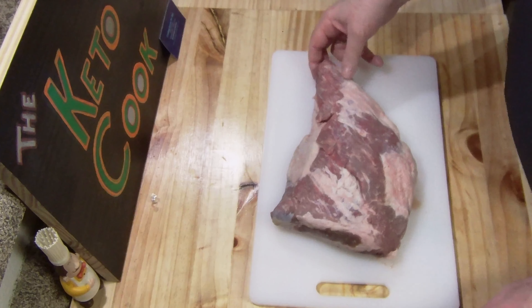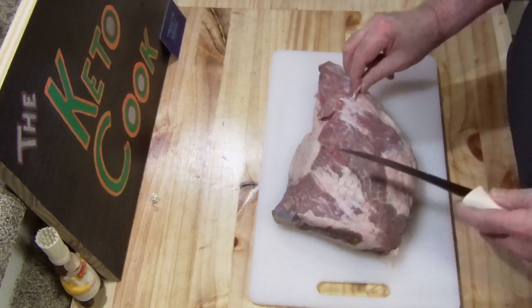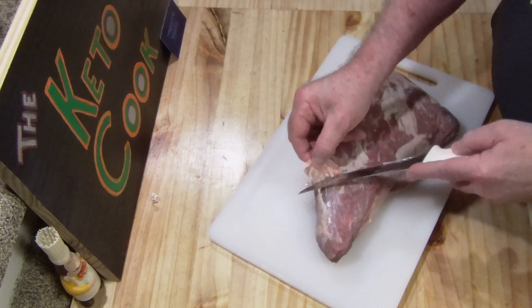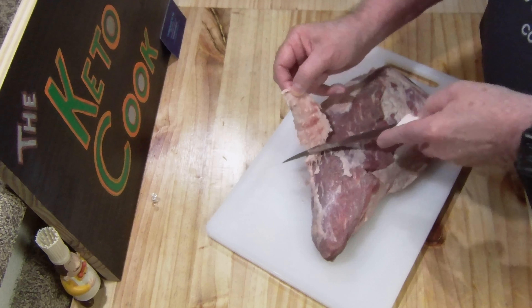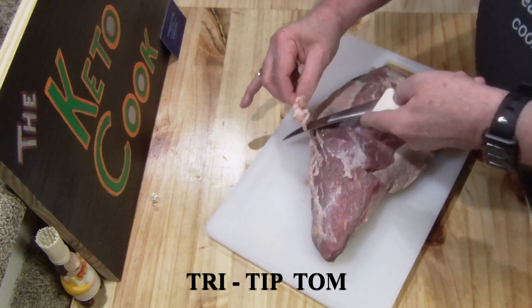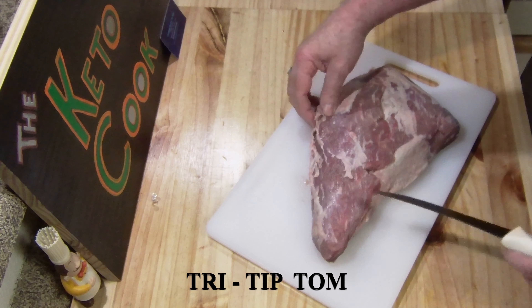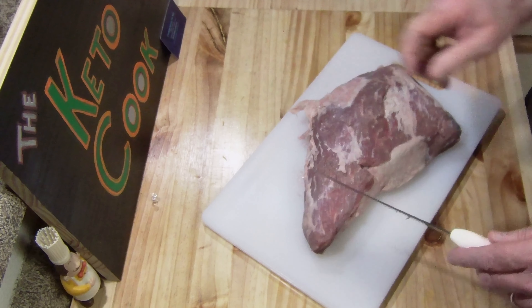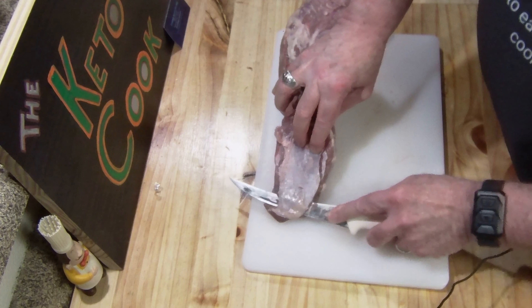Today we're gonna be doing this tri-tip. I'm gonna trim it up a little bit, not too much. Just want to get some of this extra fat off — no need to keep it on. Now what I'm gonna do is brown this in a cast-iron and then finish it off in the oven. I'll trim this up and show you what it looks like when I'm done. Here's the part you really want to get off — this is the silver skin.